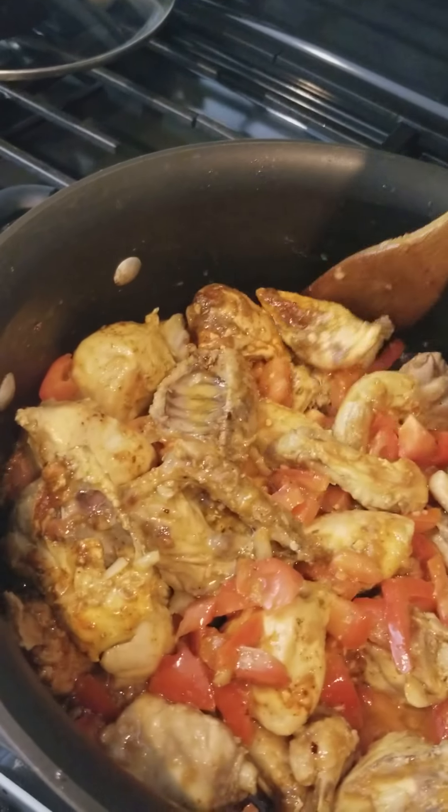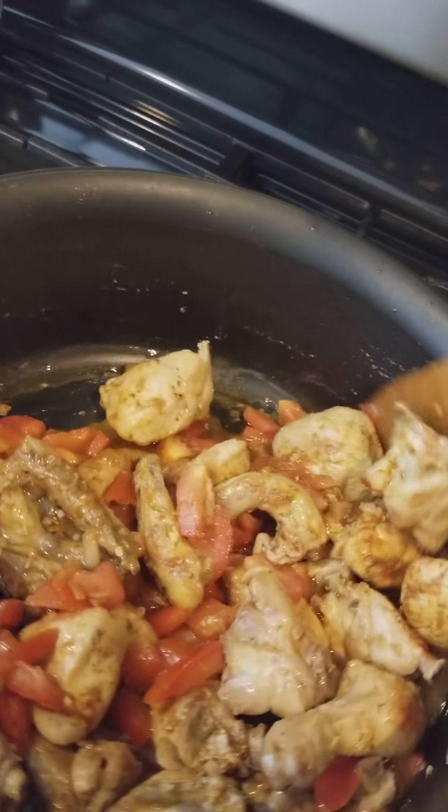You can put any brand of chaat masala — national or shaan. Either way, it's really good.